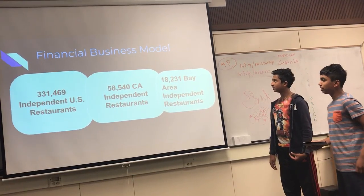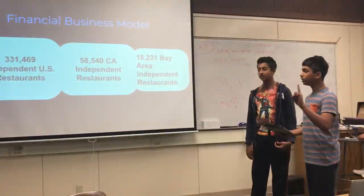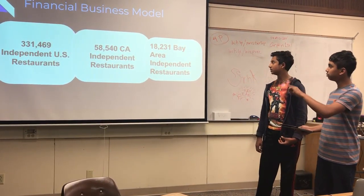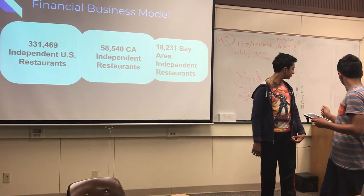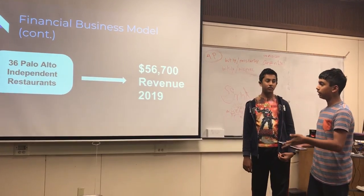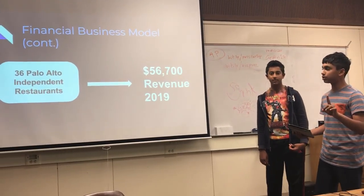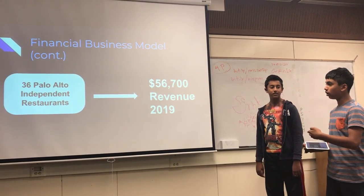This is our financial business model and the restaurants we could tap into. There are 331,469 independent U.S. restaurants — meaning they're not a chain. Inside those, there are 58,540 California independent restaurants, and 18,231 of those are in the Bay Area alone. 8,000 of those are already in San Francisco, so left in Santa Clara County there are around 1,270. There are 181 Palo Alto restaurants, and if we want to tap into at least 20% of this market, we can start off with 36 Palo Alto independent restaurants to reach out to.